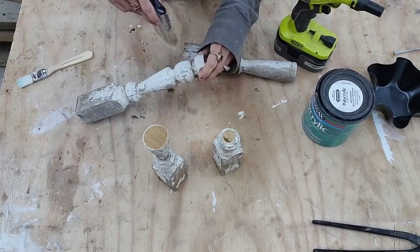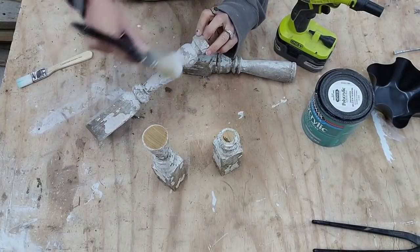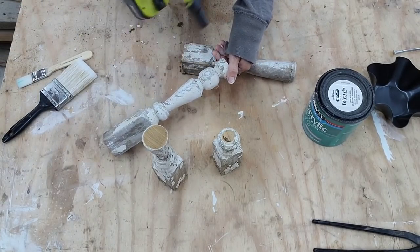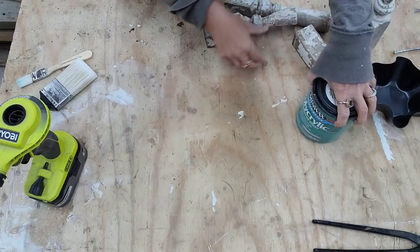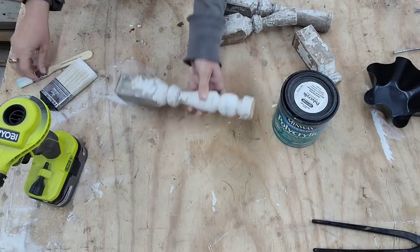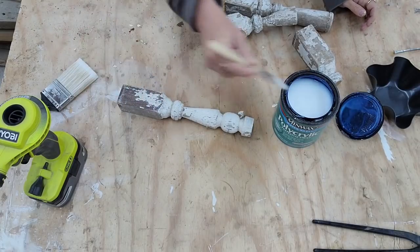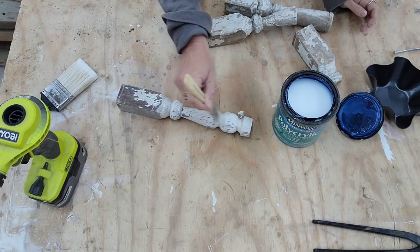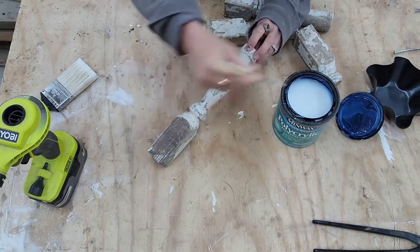I want to maintain as much of the character as possible on these spindles, so I don't want to sand them down. I'm just using a brush to clean them up and then I'll take my blower and blow anything off. Then I'm going to use Minwax polyacrylic in a matte finish — it's a water-based sealer and the best thing I've found to maintain the color of a piece. It has a nice matte finish and it'll slightly darken the wood, but it doesn't turn it yellow. I'm going to put two coats on, and that'll seal in all the paint and keep anything that might want to chip off from happening.